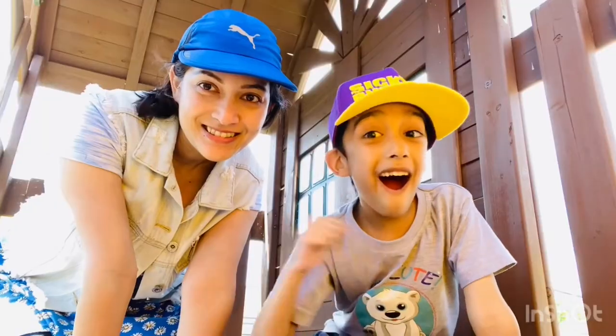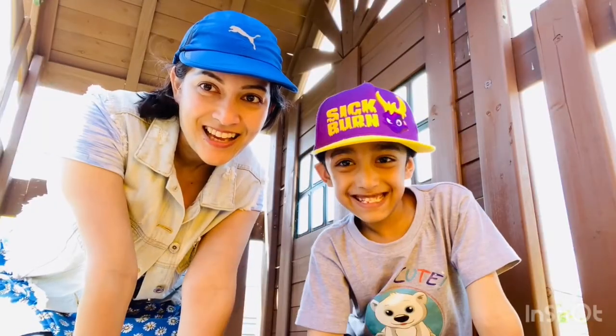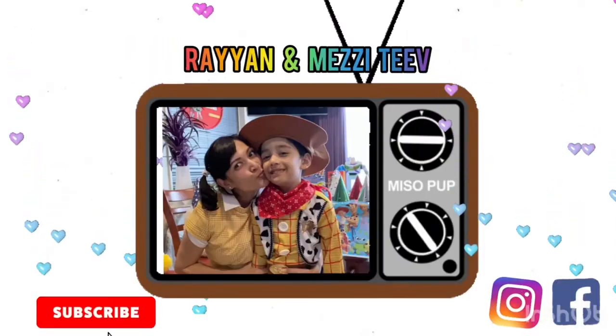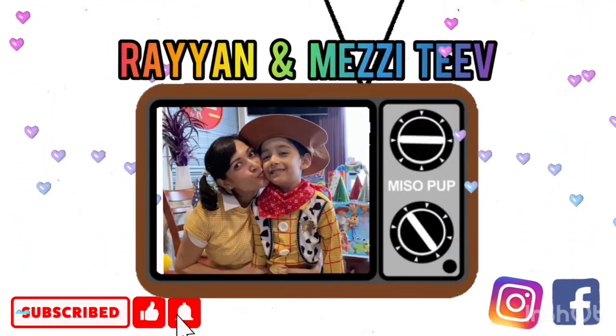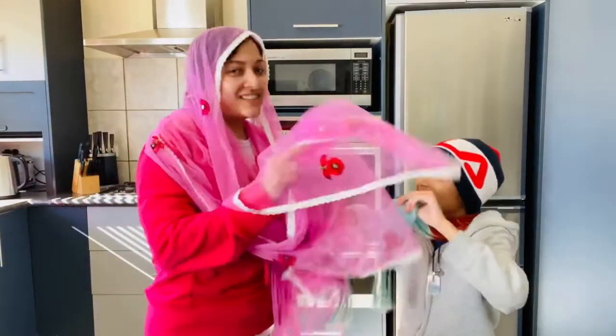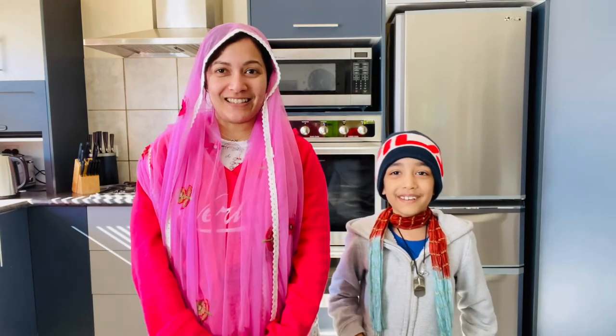Kia ora. Hi, I'm Rayyan. Hi, I'm Mezzy. Welcome to Rayyan and Mezzy TV. Namaste. Welcome to Rayyan and Mezzy TV. And happy Father's Day to everyone. So today we're going to use a very easy butter chicken recipe.